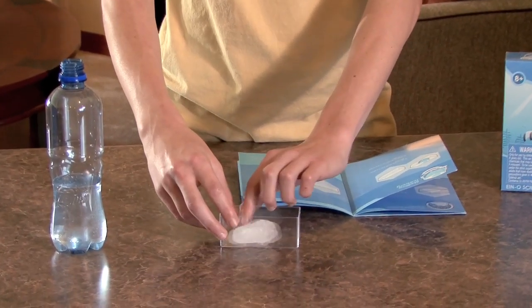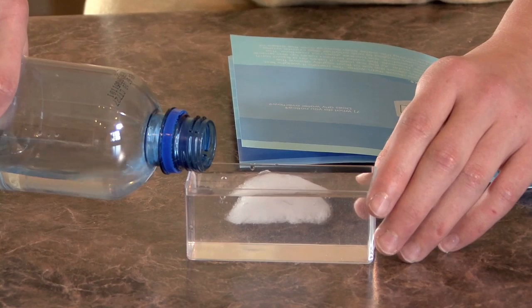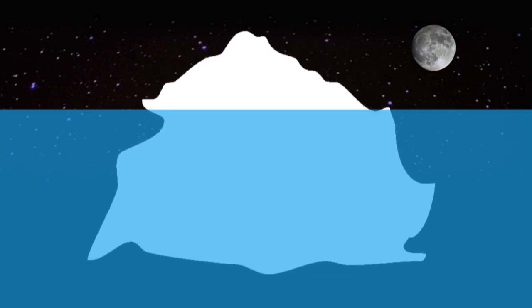Our third experiment will be to create a melting iceberg. Now we cheated a little bit and made our ice cube in advance so we wouldn't bore you to death watching water freeze, which allows me to skip to step number four in the instruction manual: put an ice cube inside the tank. On to step number five, which says fill up the tank with water. And now we're going to wait until the ice cube melts entirely. You may think the water would overflow, but that's not the case.